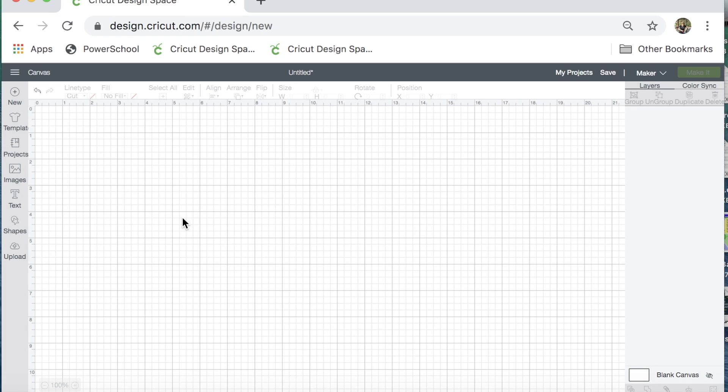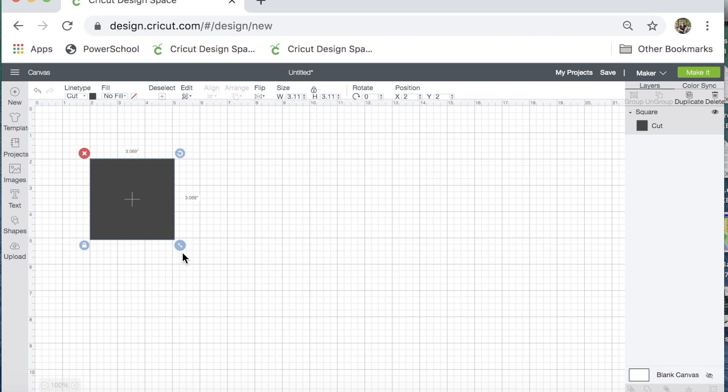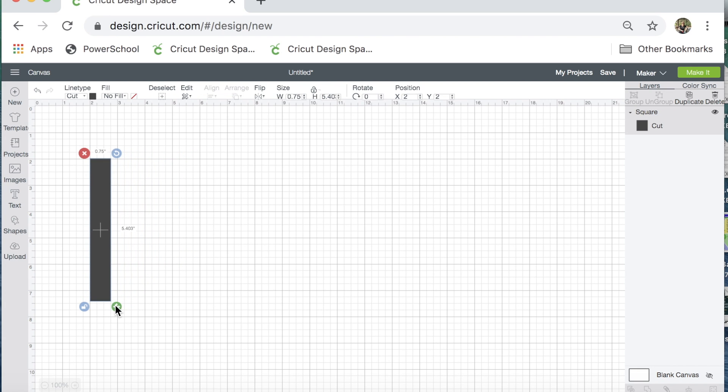On today's video I'm going to do a really quick, fast pair of earrings. I've never made these earrings before, so we're doing it for the first time together. Hopefully they turn out okay — I have seen them online and just wanted to give it a shot. I'm going to click on Shapes, then click on Square so I can change how this shape looks. I'm going to unlock it, and I want my earrings to be just really long and skinny — about a third of an inch wide, so I'll click .33, and then I want to make them 4½ inches long.